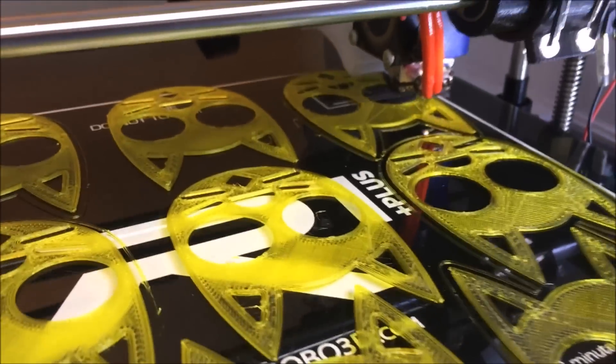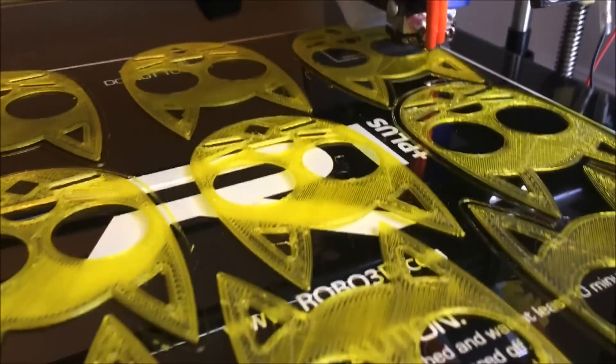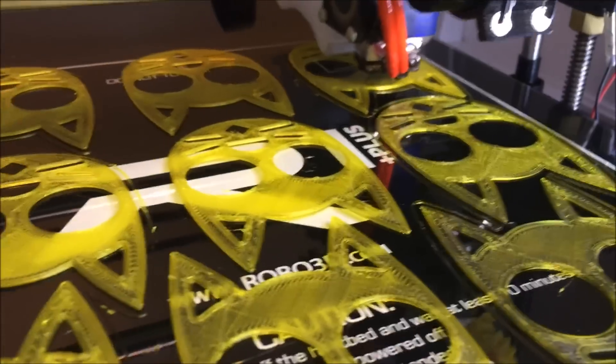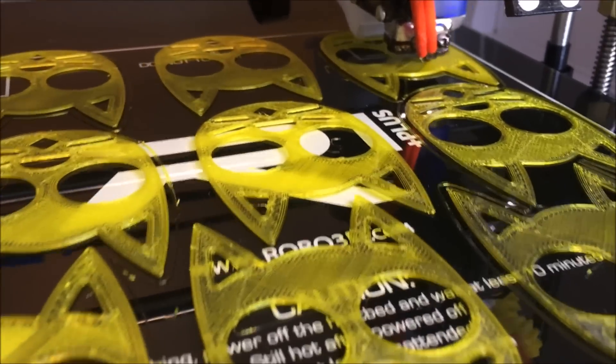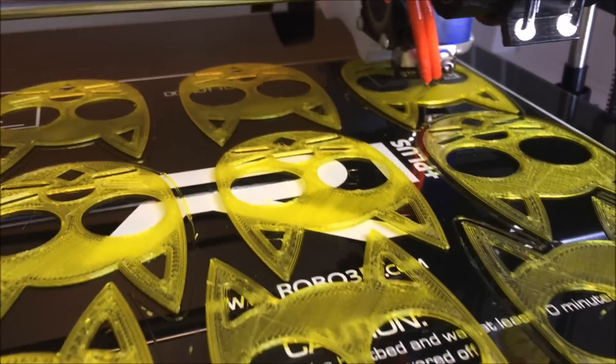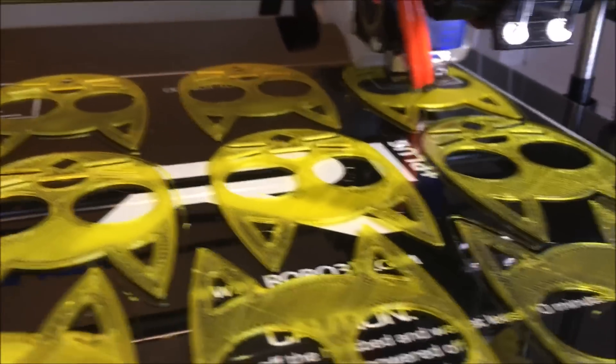What we're looking at here are some key chains that I'm printing out of PETG. This one in particular is a Solutech 3D PETG, made in the USA, although there's a lot of good brands on the market. This one in particular is a translucent yellow, which you can see by the video.